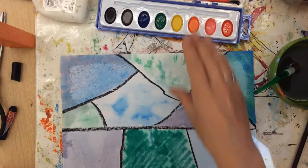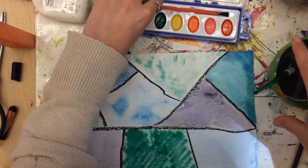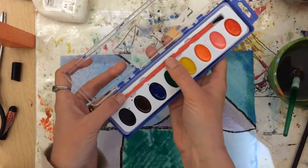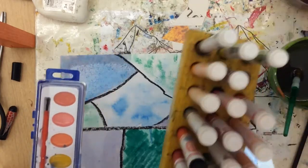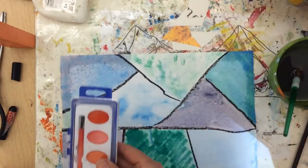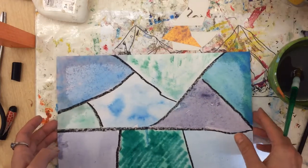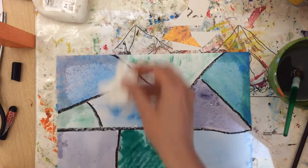For this project you will need a water cup with your paintbrush and your paints. If you don't have your paint, you can also use markers and I will show you during this demonstration how to do that. You're also going to need your good piece of paper, your strong paper. If you use the drawing paper, it will probably make a hole in it.